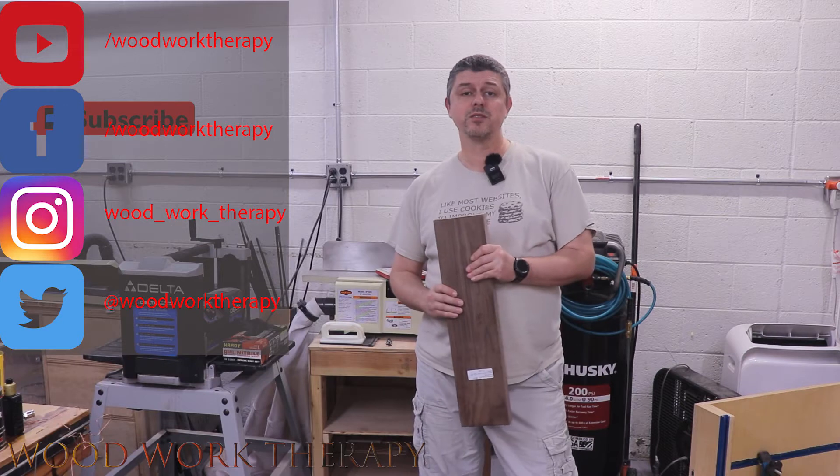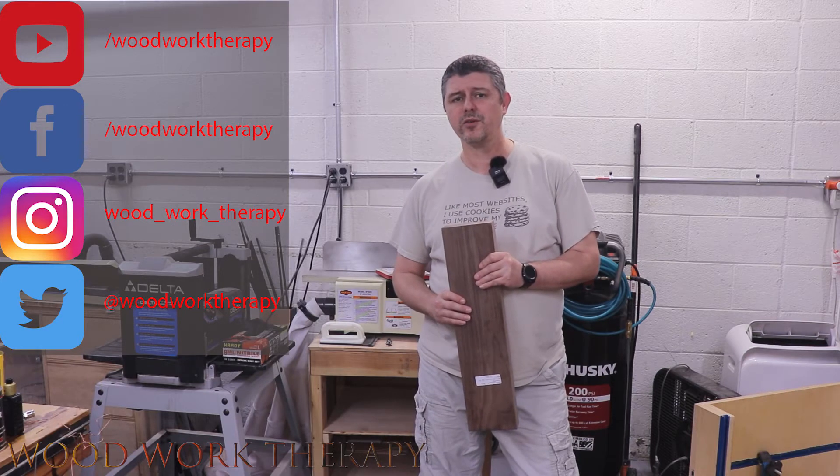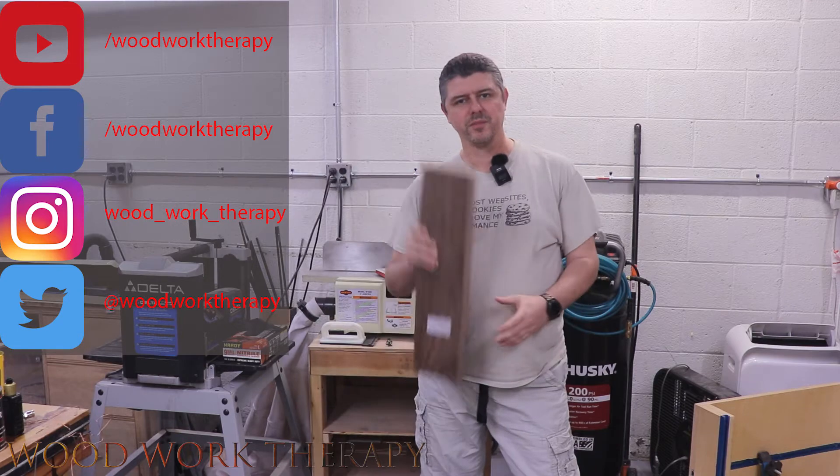In the meantime, don't forget to like, subscribe, and definitely hit that bell notification icon for all of our newest videos. Let's get to the build. I guess this is a build — we'll call it a build. Let's get to the build.